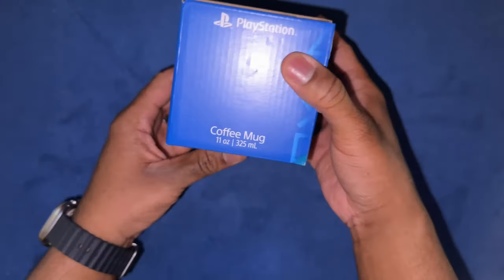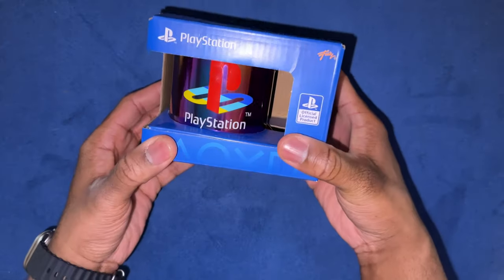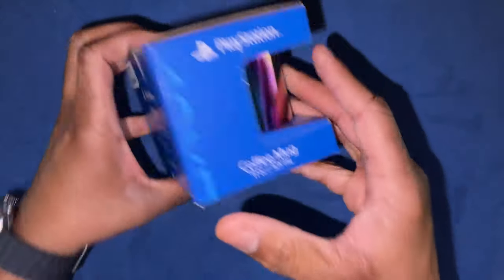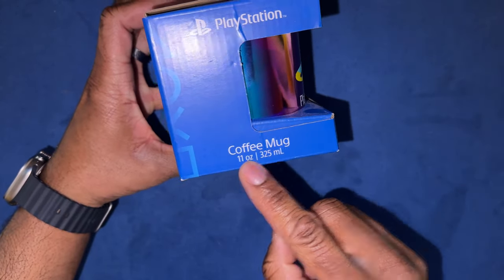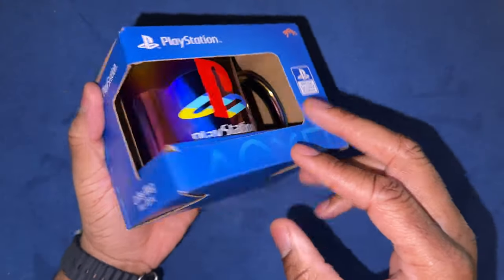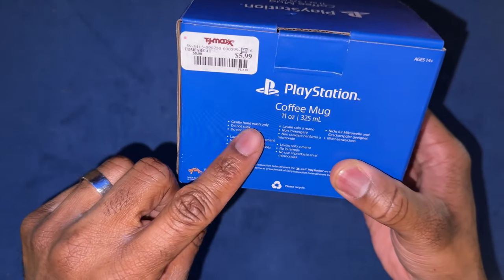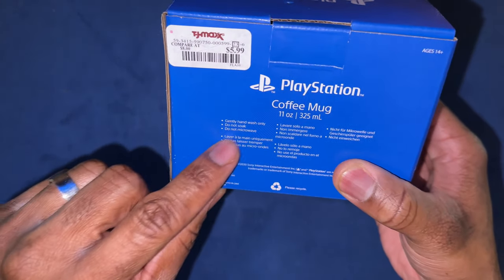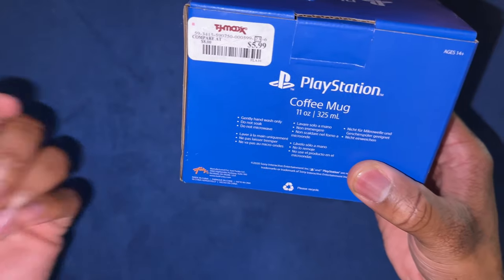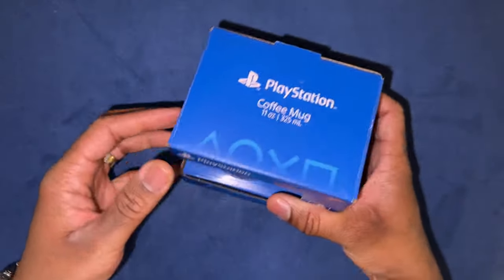It is a PS5 mug — let's get it! Let's look at the back here. The side just tells you how many ounces. You cannot put this in the microwave, dishwasher, or anything like that. It says: gently hand wash only, do not soak, do not microwave. And this is why it was $2.99. Enough talking — let's go ahead and open this up.